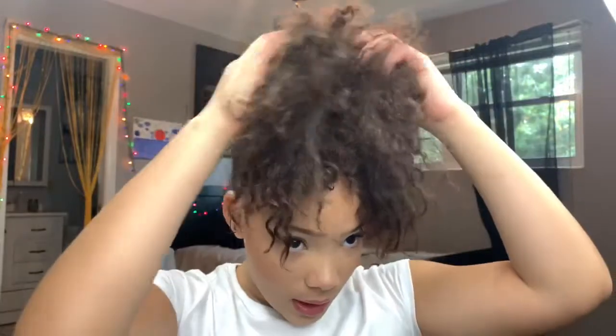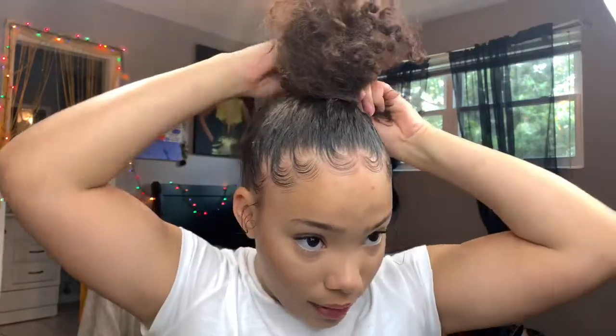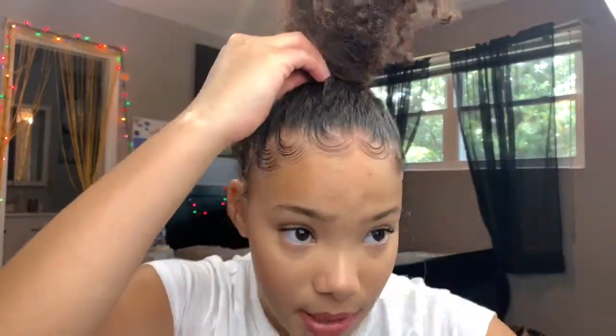Go in and fix anything you want. You should have the ponytail sitting right on the top of your head. Now for the bun part — if you have curls, just wrap them around your head. It can be as messy as you want — that's how I like mine.